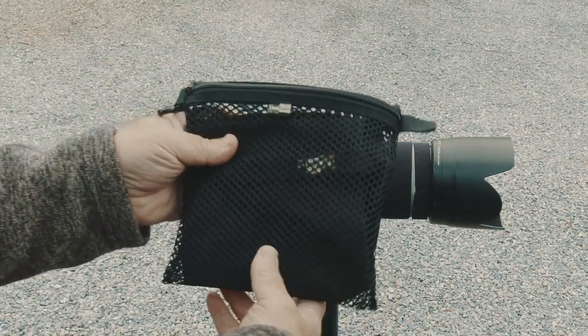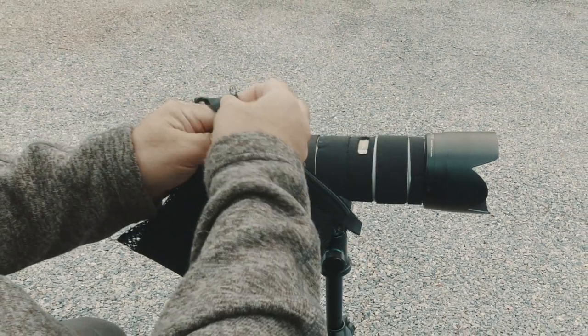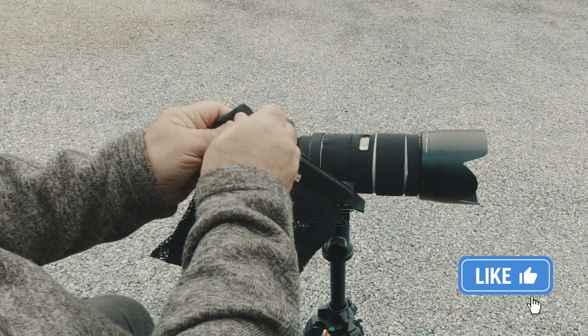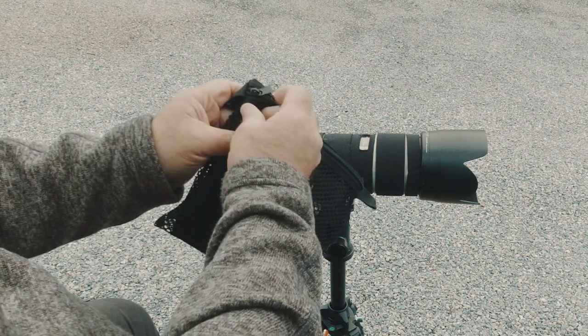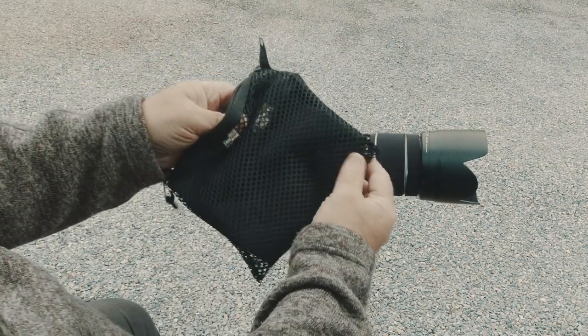I bought this probably about four or five years ago from B&H on the DealZone. What I thought was kind of funny is when you go on B&H's website, the video they show for the Lenscoat — they don't actually show the guy using it in the rain. At least I couldn't find one where they were actually using it in the rain.